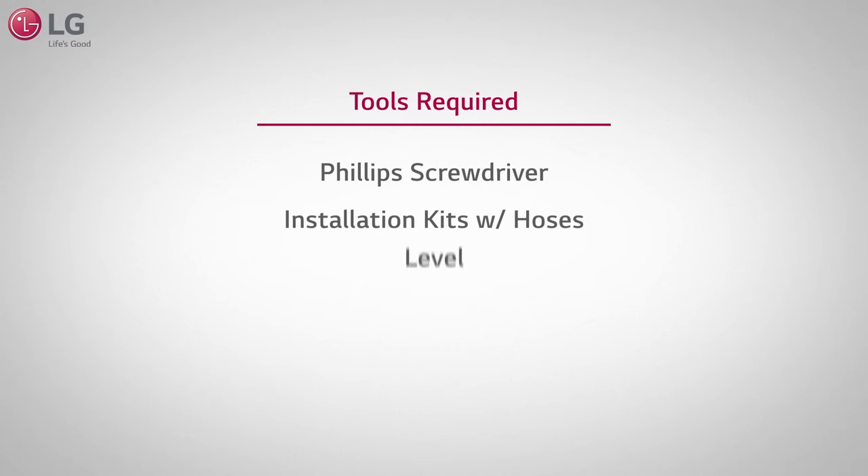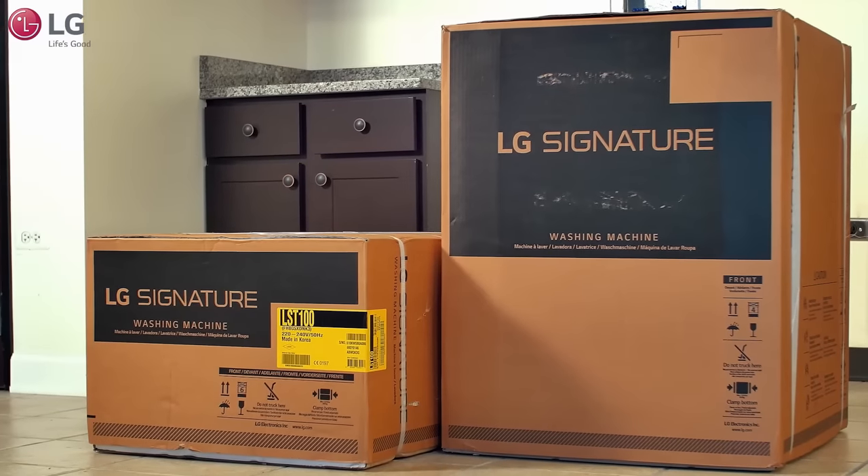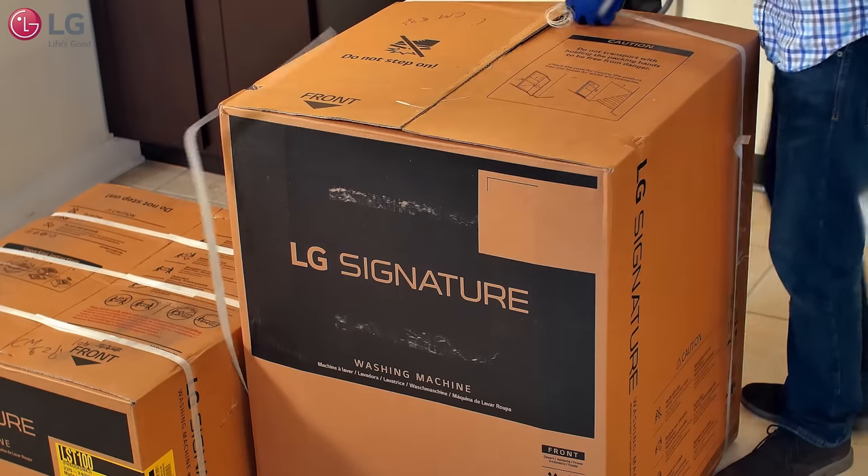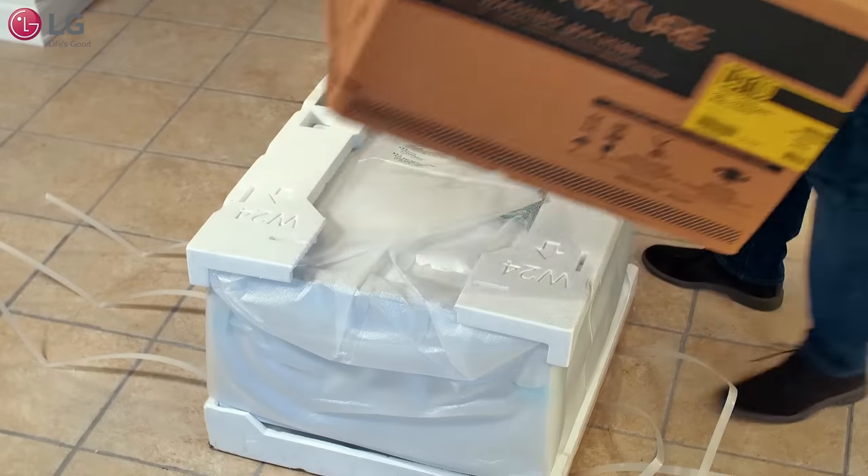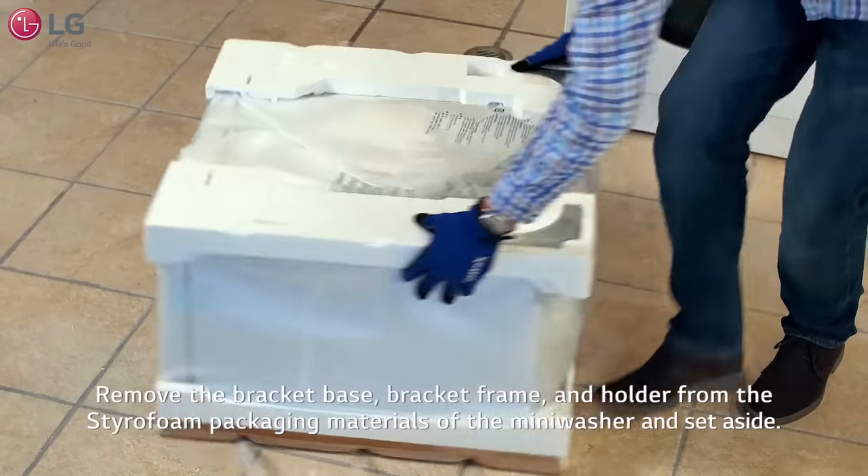Make sure you have the following tools required to install the washers. Unbox the main washer and mini washer with the box cutter and safely remove the packaging material from the units. Embedded in the styrofoam packaging materials of the mini washer are the bracket brace,